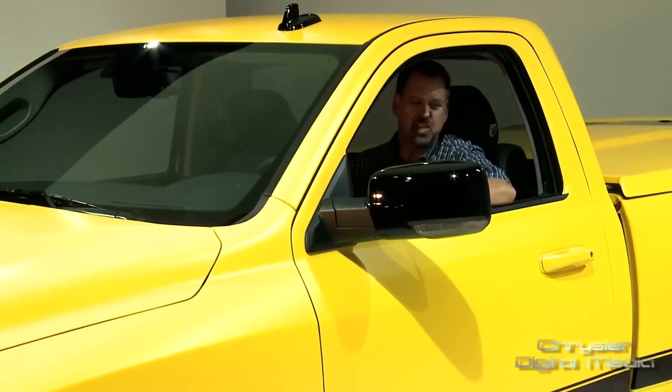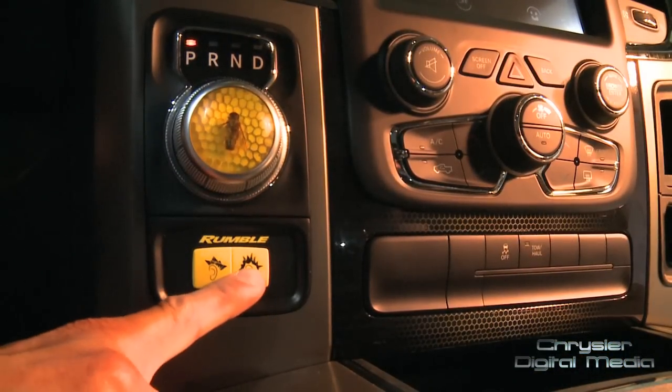What's a Rumblebee without a little rumble, right? Well, listen to this. Sounds pretty good, but it could be louder.